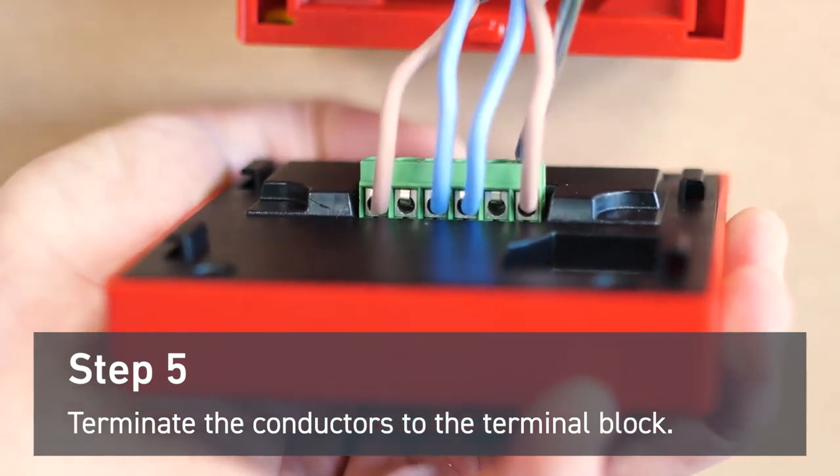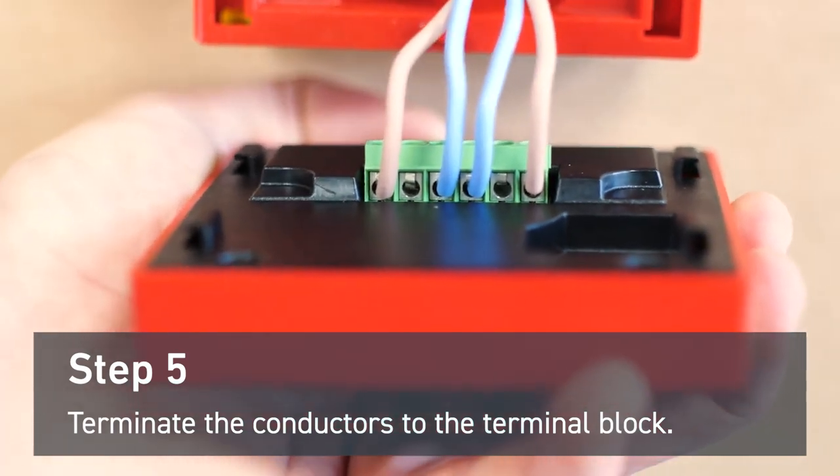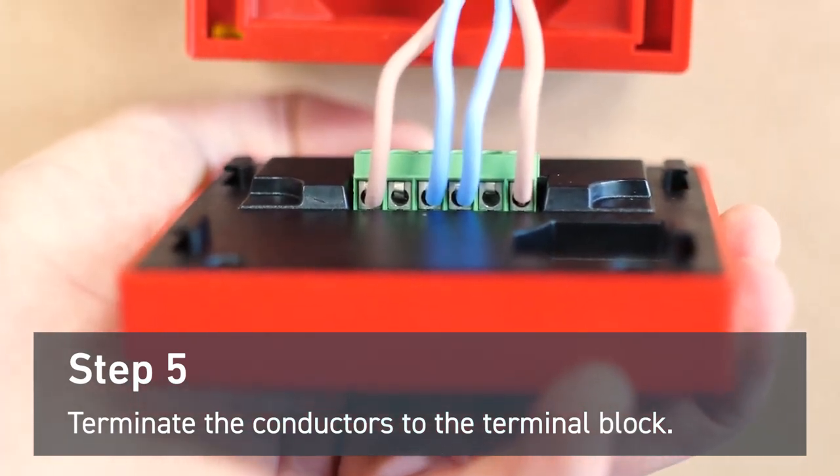To wire the head unit so the LED does illuminate, the positive connections move one step inwards. Refer to the installation guide diagrams for more information.